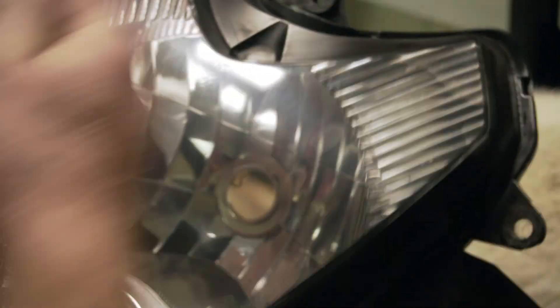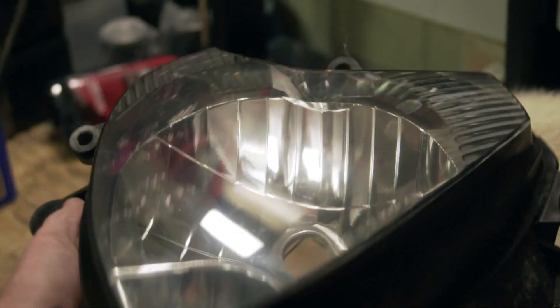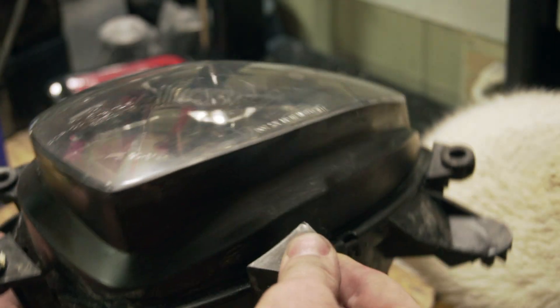So it's not perfect — there's some nasty stuff up in the corner inside the headlight. But overall, that's how you clear up a headlight.